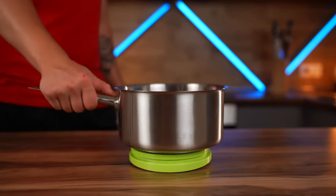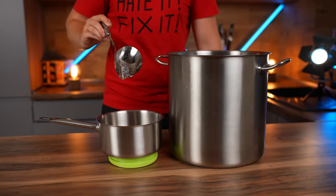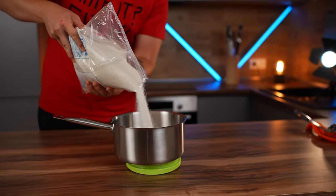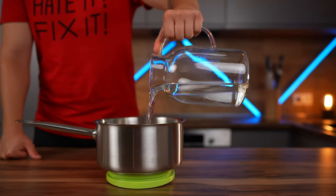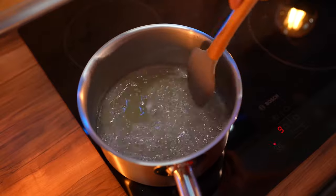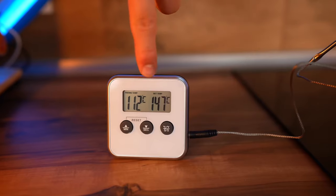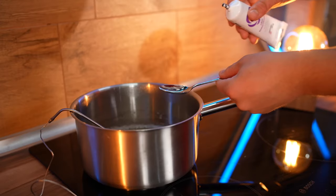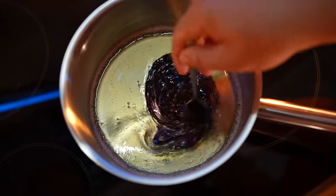Now we put the saucepan on the scales. We put 150 grams of glucose syrup into it, pour 350 grams of sugar, and 100 milliliters of water. We put all this on the stove and cook the syrup. Be sure to use a thermometer — we need to wait until the temperature reaches 147 degrees Celsius. Now let's squeeze a little purple food dye into a teaspoon and mix it into our candy coating.